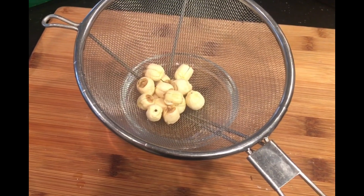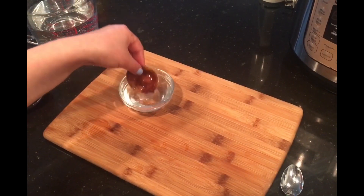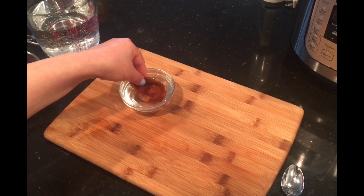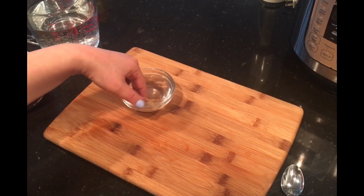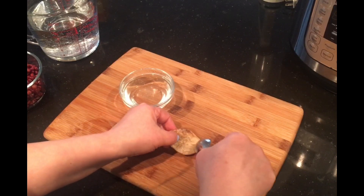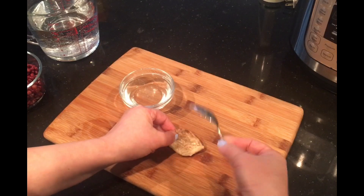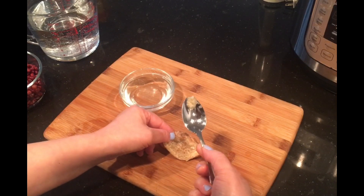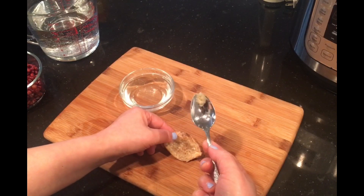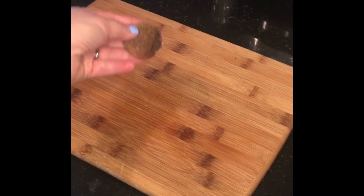Rinse the lotus seeds under cold water and set them aside. Rinse the tangerine peel and soak it in hot water for 15 minutes to soften it. Then take it out of the water and using a spoon, scrape off the white pith — this part is bitter and we don't want that in our red bean soup. Finally, mince the dried tangerine peel.